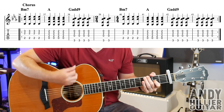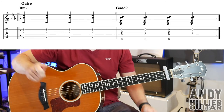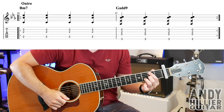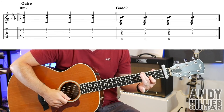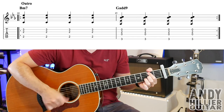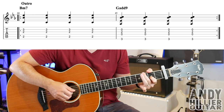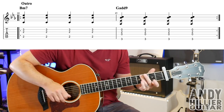After that line repeats, there's an outro which is literally the rest of the song: B minor 7 for four hits, G6 chord for four hits — and that just repeats till the end of the song.